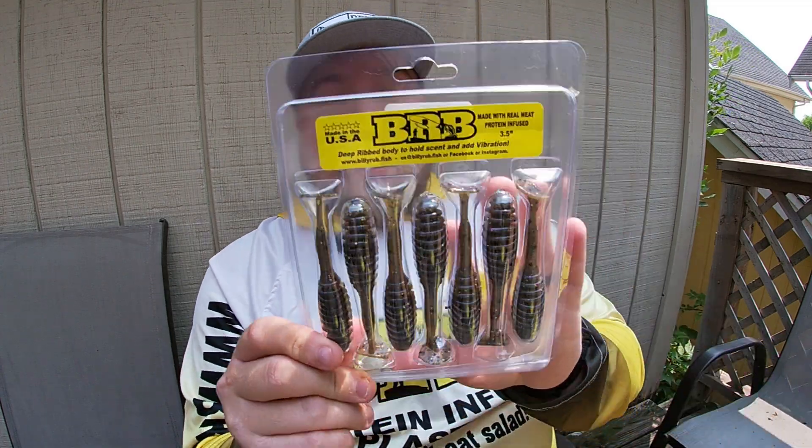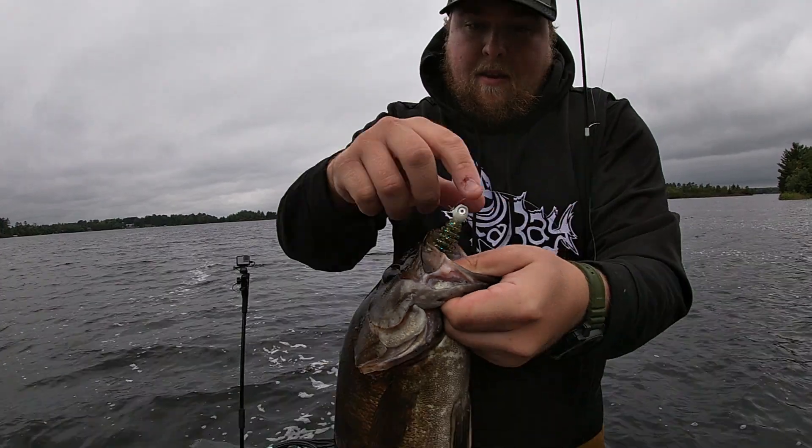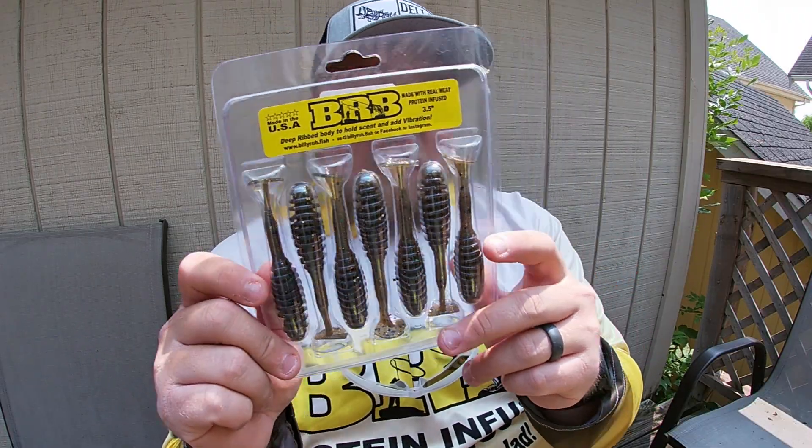First thing in the box is the Thumper in Gill Magic. This is going to be a bass-style swim bait for me. The Gill Magic is just a very confident bass color — it's got all sorts of sparkle colors and green pumpkin.